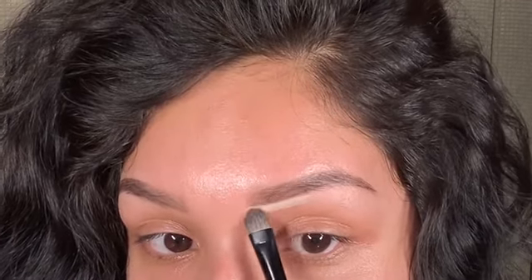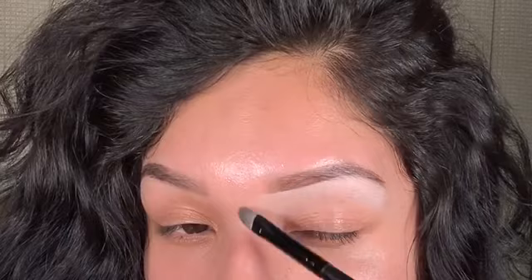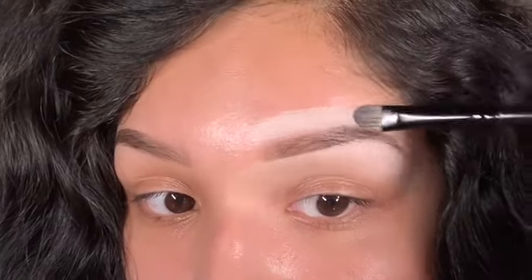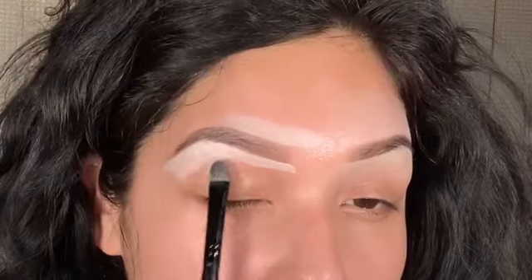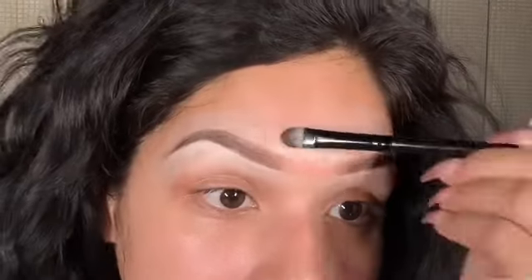After you've shaped your eyebrows, I think it's a must to go back in and clean them up. To clean up my eyebrows I use the Anastasia contour cream palette — honestly all three colors work, they all do the job. I just go underneath the brow, a little bit lower than the eyebrow, and work the product in, then pull that product down and spread it all over my eyelid and blend everything out. I make sure my whole entire face is blended — I don't like anything looking too harsh.